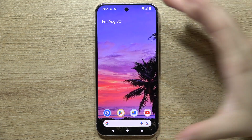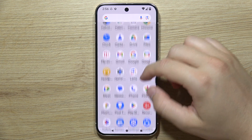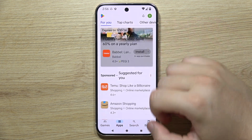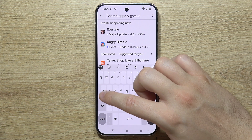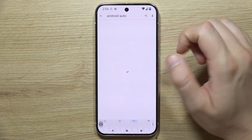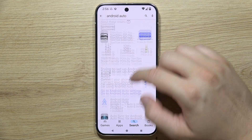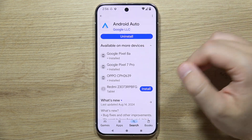To set up Android Auto and connect your Google Pixel 9 Pro to your car, first you have to be sure that you have the latest version of the Android Auto application. Open the Google Play Store, click on search, input the app name, and make sure you have the latest version. If you don't, simply update it.